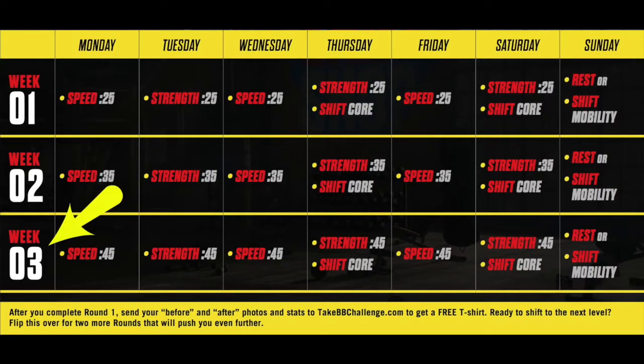Week three ramps up progressively to speed 45 and strength 45. Each week includes a couple of core workouts near the end of the week. They let you get used to the new workouts first, then add core workouts on Thursday and Saturday, so you're doing at least two core workouts each week alongside the strength and speed sessions. That's the basic breakdown of the workout aspect.